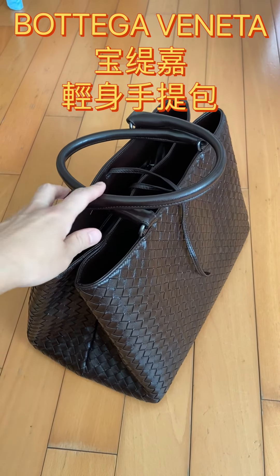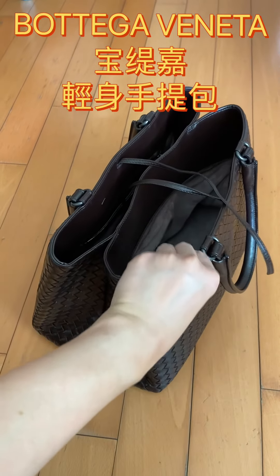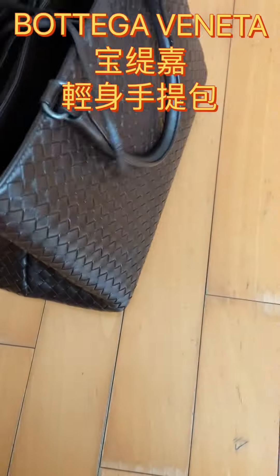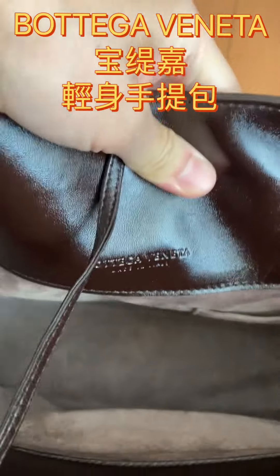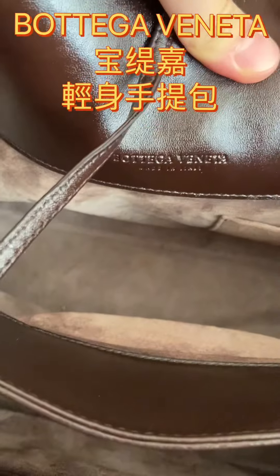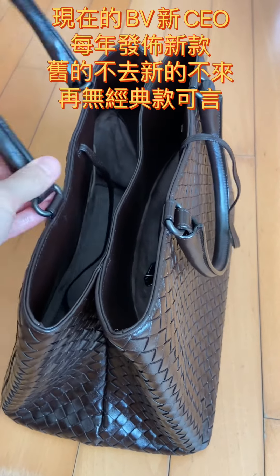Hello everyone, this is Tiantian, welcome to my channel. Today I want to share my experience with this BB bag. I think the full name of this bag — the designer is Italian — I think everybody knows that this is the Bottega Veneta. I hope I pronounced it well.